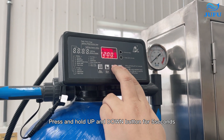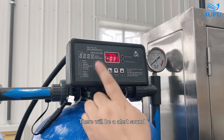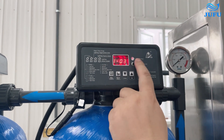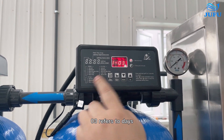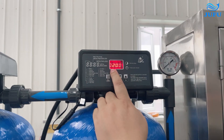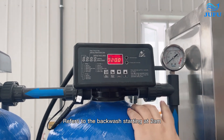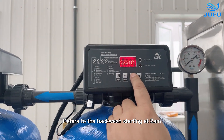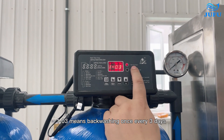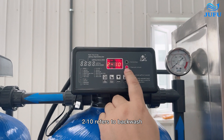First step: press and hold the up and down buttons for 5 seconds. There will be an alert sound. It shows 1-03: '1' refers to service, '03' refers to days — meaning the tank will backwash automatically after 3 days of operation. Press down. It will show 0-2-0-0, meaning backwash starts at 2 AM. 1-03 means backwashing once every 3 days.